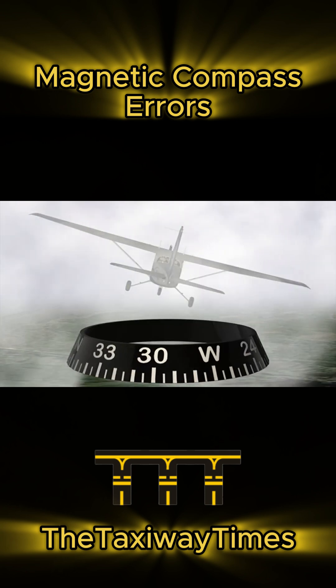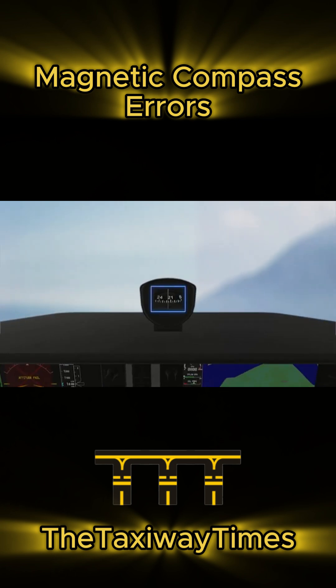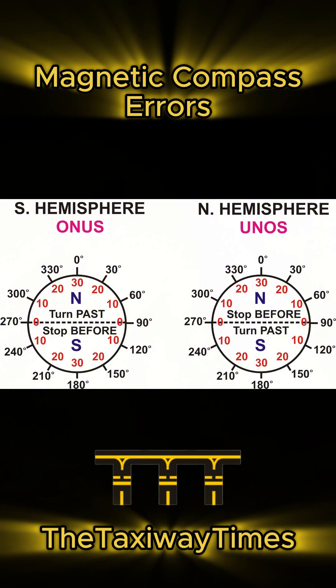When turning north, the compass lags behind. When turning south, it leads the turn. Remember: undershoot north, overshoot south.